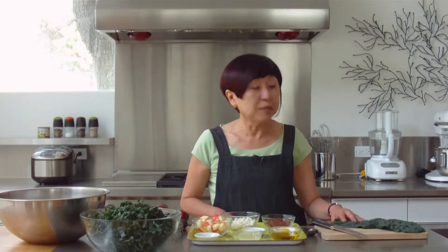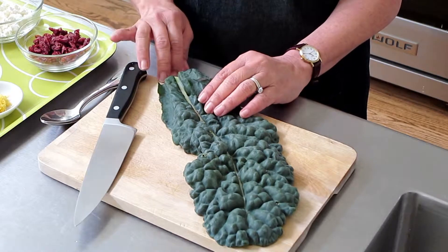To begin with, we're using dinosaur kale, lacinato kale, but it's called dinosaur kale sometimes because of the pebbly texture, like dinosaur skin.